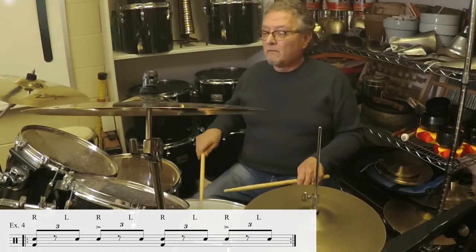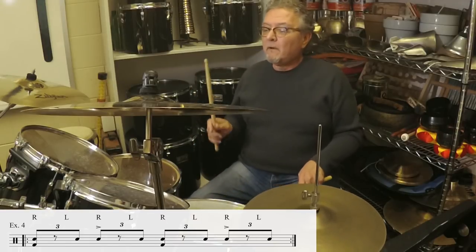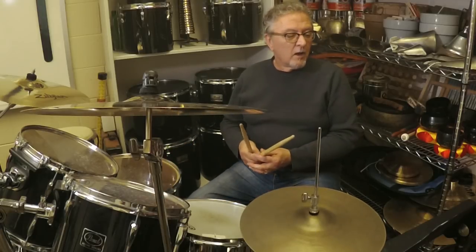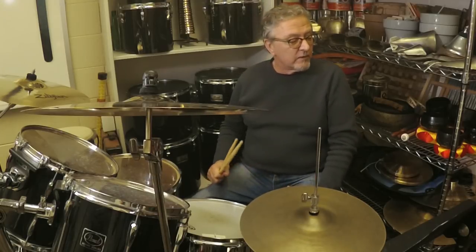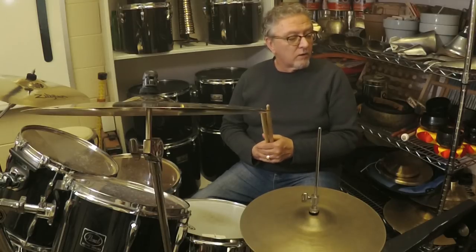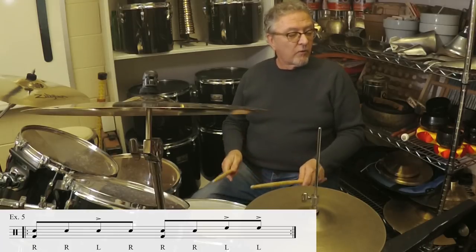Another thing you can do is incorporate toms in various ways into the groove. Here's example five demonstrating this: one two a one two three four.